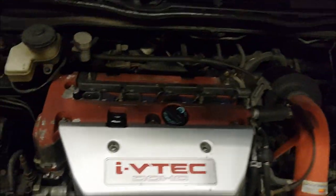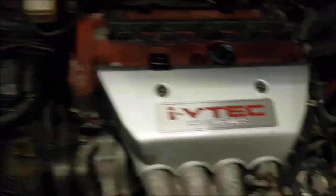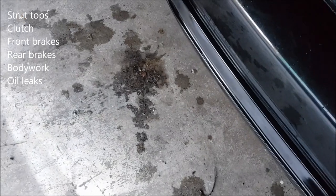Back to the list — oil leaks. Yes, we do need to address the oil leaks. You can see where it's been parked. So we'll ping that one up as well. Beyond that, the car's actually not in a bad state.